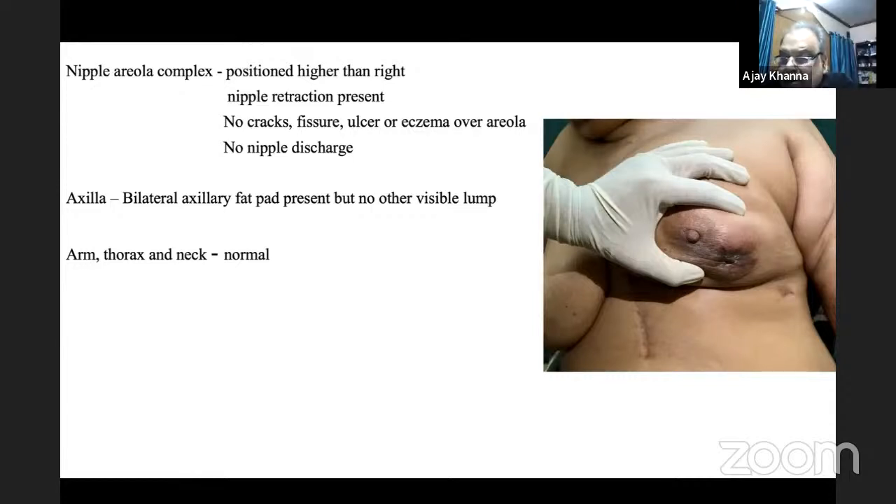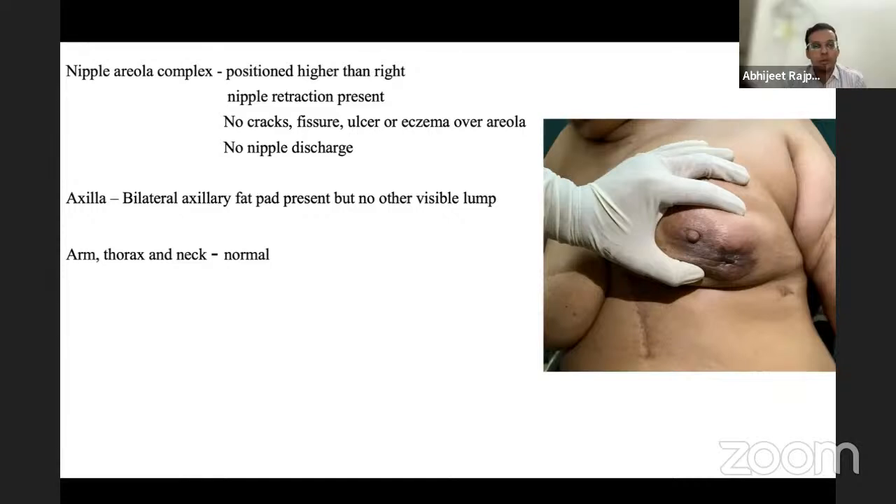The examiner asks where to feel for infraclavicular lymph nodes, distinguishing them from axillary nodes. The student initially confuses infraclavicular nodes with central and apical axillary nodes. The examiner clarifies: there are both supraclavicular and infraclavicular nodes, and infraclavicular nodes are included in TNM staging.